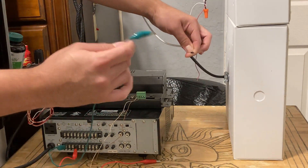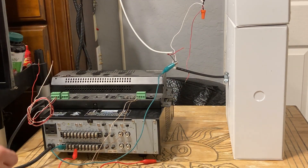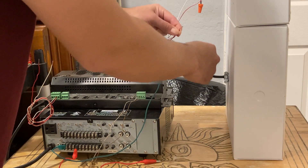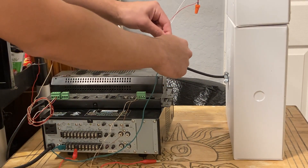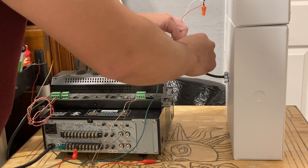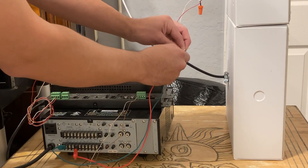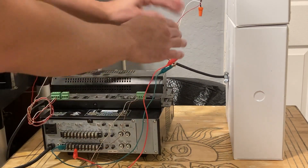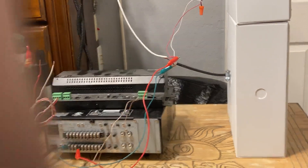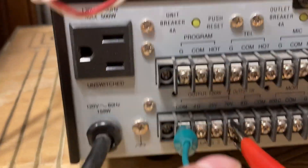We tie all the blacks/grounds together with a wire nut and take our home run line connecting everything together. Then we gather our positive wires — the positive 70-volt wires. In my case this white wire is positive; however you have your system or speakers configured, follow that scheme back to your amplifier. This is my positive 70-volt home run line — all my connections are twisted together in the wire nut.